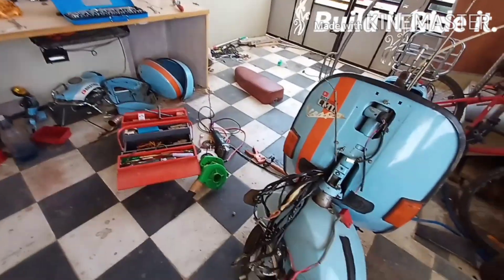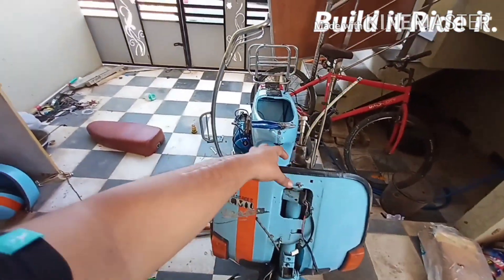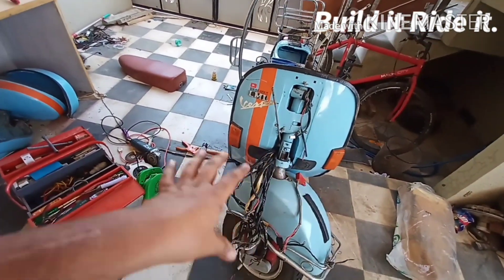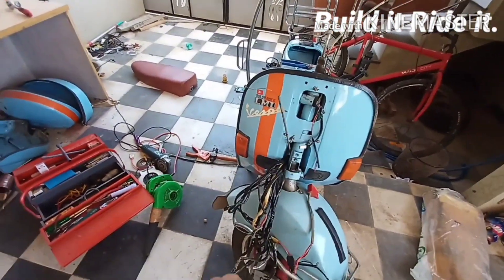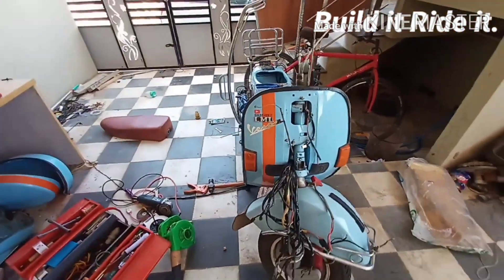We'll begin by passing all these cables through this hole and then transferring them over here. Meanwhile we'll also be attaching most of the components going over here, like the horn, the PRD relay, and other stuff. So let's begin with it.